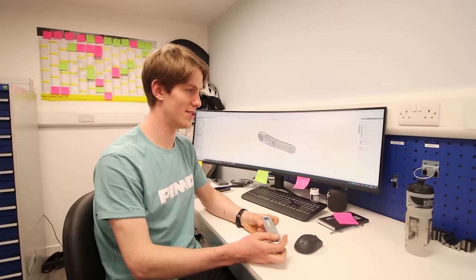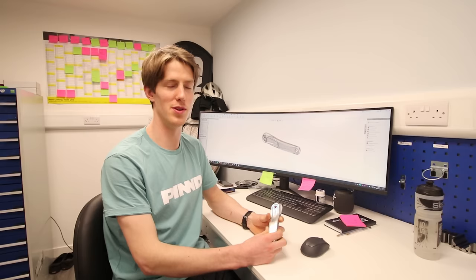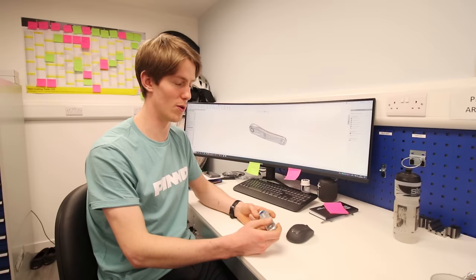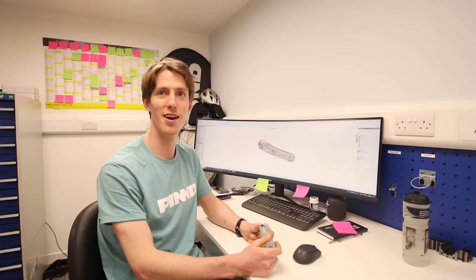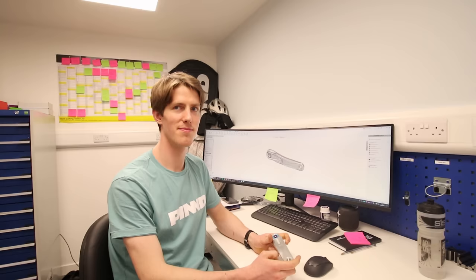The general trend is that crank lengths keep getting shorter, and with e-bikes that makes even more sense because you have a motor to help you when you need that extra torque to get over a step. With the assistance of the motor, especially if you're racing e-enduro, that's why we're offering 145mm crank lengths. As far as I know, that's the shortest on the market for e-bike cranks. It's really interesting to experiment with this — shorter cranks mean fewer pedal strikes too.